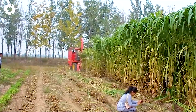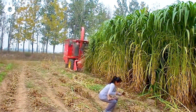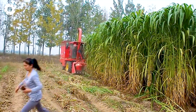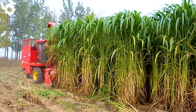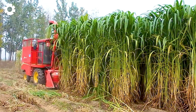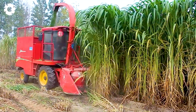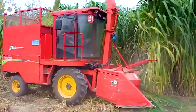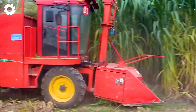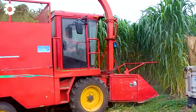The Napier Grass King silage harvester, with its powerful engine capable of processing up to 22,000 pounds per hour, efficiently cuts and processes Napier grass into nutritious feed for the buffaloes. The machine operates effectively, saving time and labor while providing fresh and high-quality feed, helping to enhance livestock productivity.